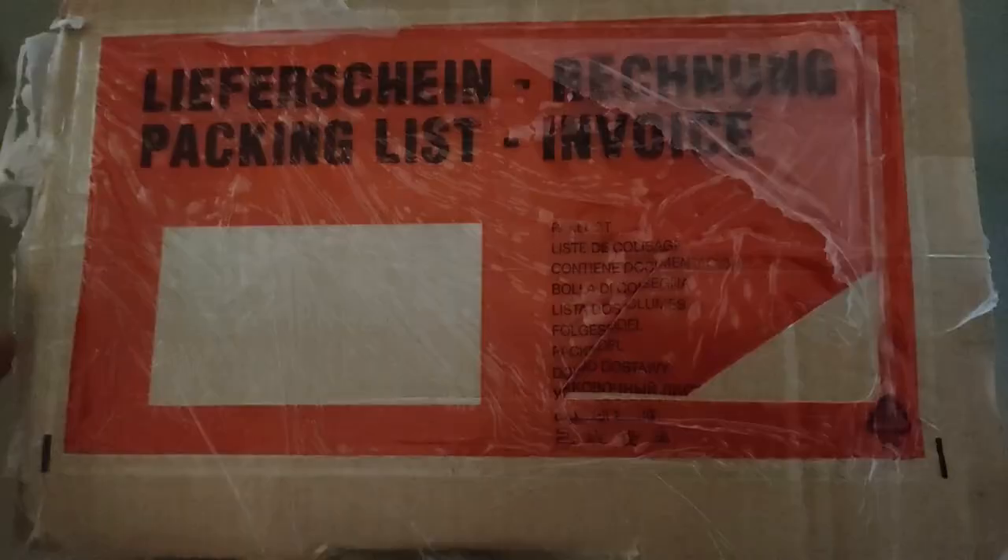Hey, what's up — Pizza Loving Nerd here. Volla was able to ship a Volla Phone to the US for me, so this video I'm going to be doing an unboxing and first impressions. This is not a review because I want to spend more time with the phone before I do a full review. Let's jump into it and start with the unboxing experience.